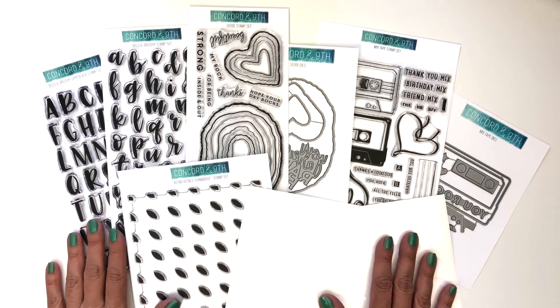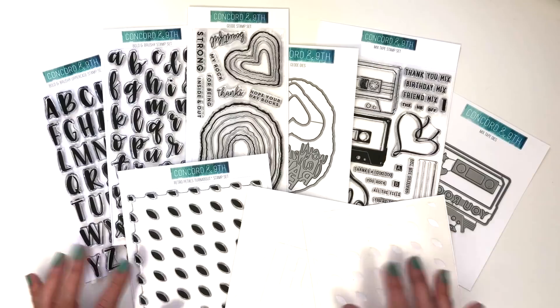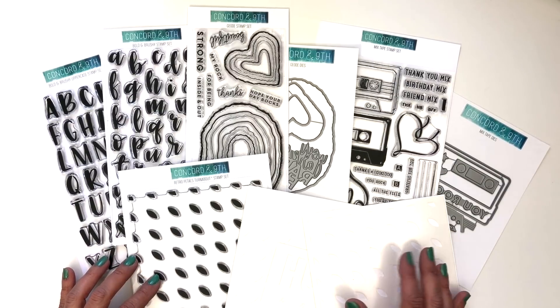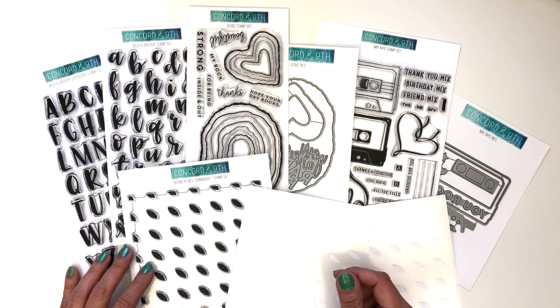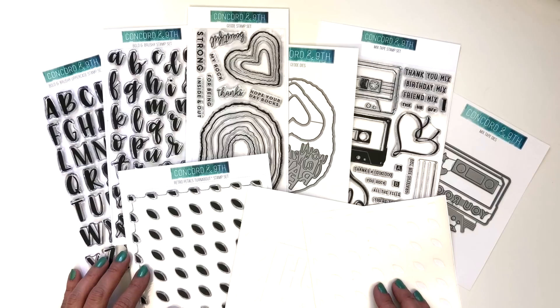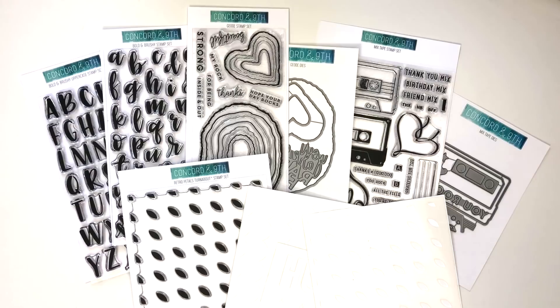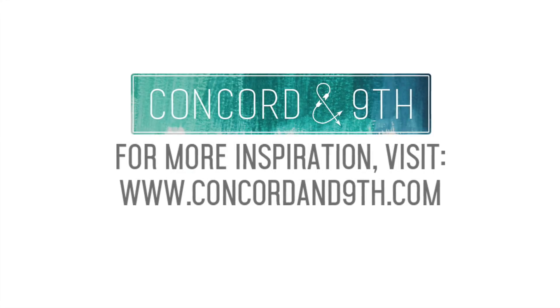Here is our full May 2018 new product release. We hope you are as excited as we are to use these new products. Be sure to check out each individual product page in our shop for inspiring projects and how-to's. Follow us on Instagram, Facebook, Twitter, Pinterest, and YouTube — tag us when you make projects using hashtag Concord and 9th. Happy crafting and we'll see you soon!